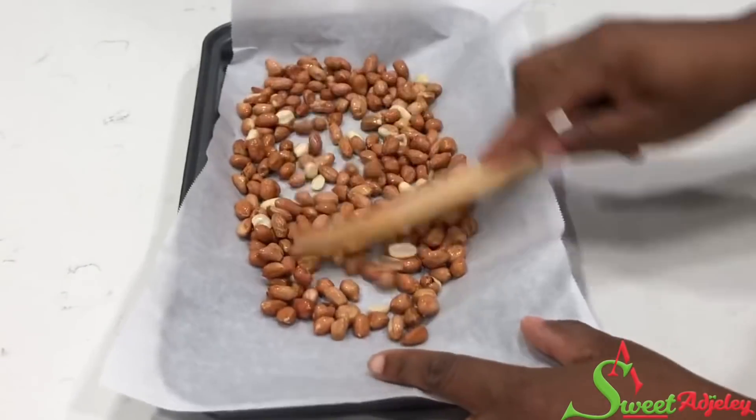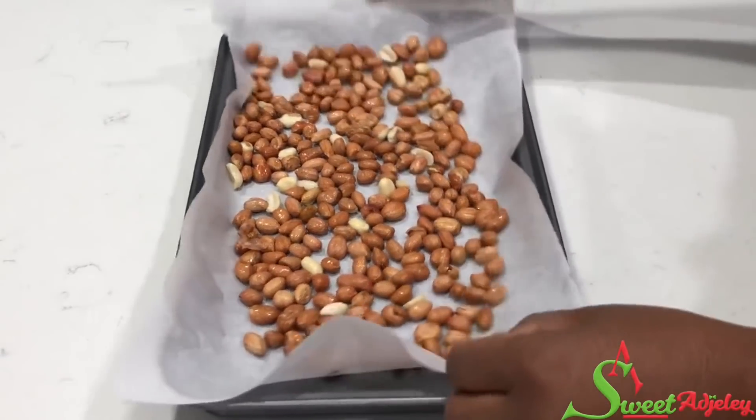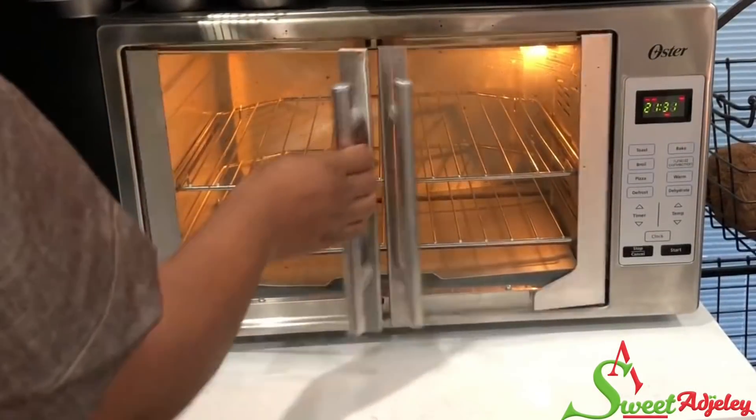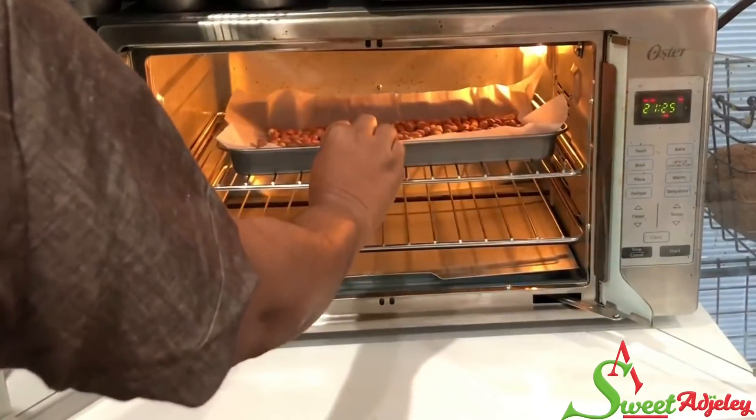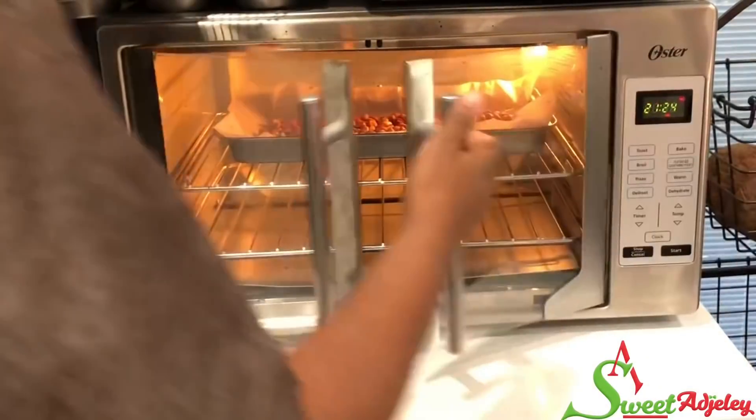Because my oven is a smaller space and I don't want the peanuts to burn, I will be roasting this at 320 degrees Fahrenheit, stirring periodically until it is ready.